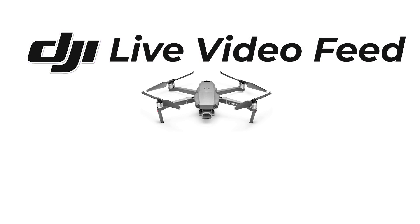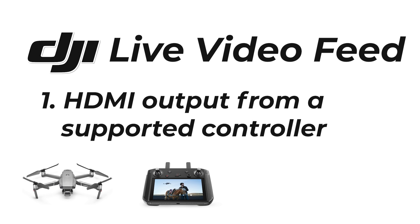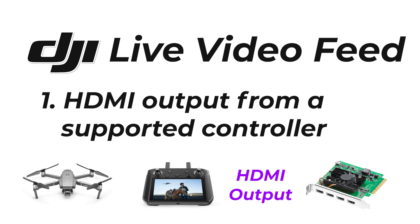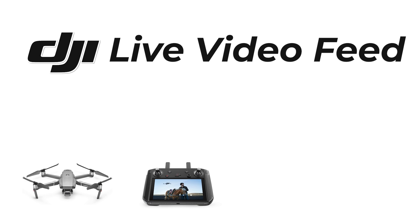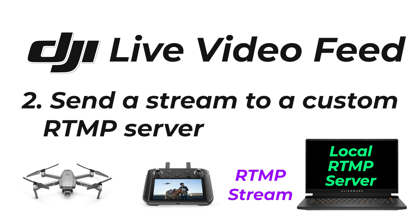If you are looking to get a consumer drone, chances are it's going to be from DJI. There are two main ways of getting the live video feed out of your DJI drone. The first is to use a hardwired connection — DJI have controllers that allow you to take an HDMI feed from the controller directly into your capture card, which is the best and lowest latency method. Secondly, you can also send a stream from your controller or app to send out the video feed over RTMP, setting up a custom RTMP local server and then taking that output into vMix.